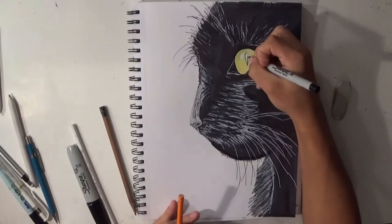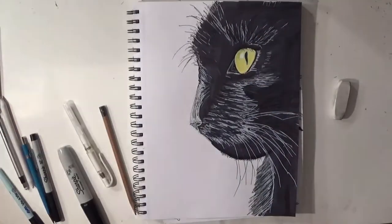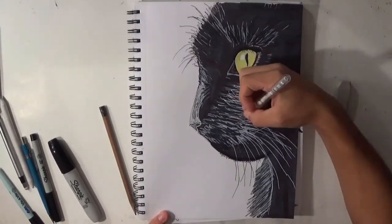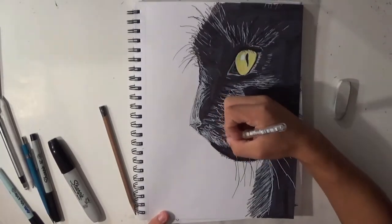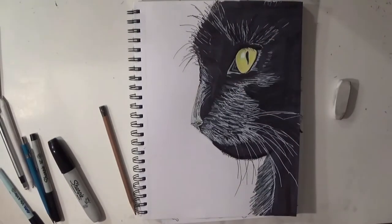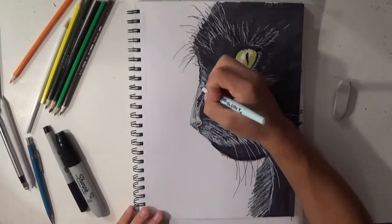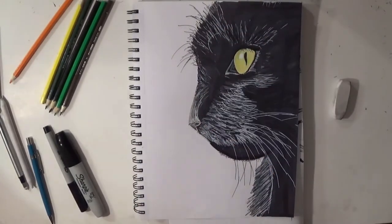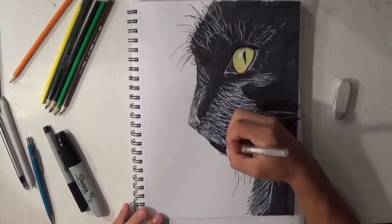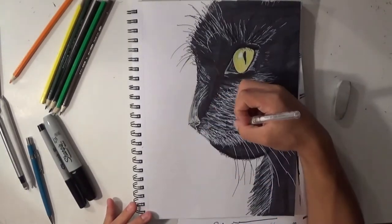Now I'm going to work on the eye. I'm using green, yellow, orange, brown, black — a whole bunch of different color pencils to make this eye. Make it very detailed with a lot of different color. Make sure you include the light glare — the small white spot on the eye — so it shows the cat is looking and that light is bouncing off the eye. It's always white when you look at an eye, and it makes a big difference.